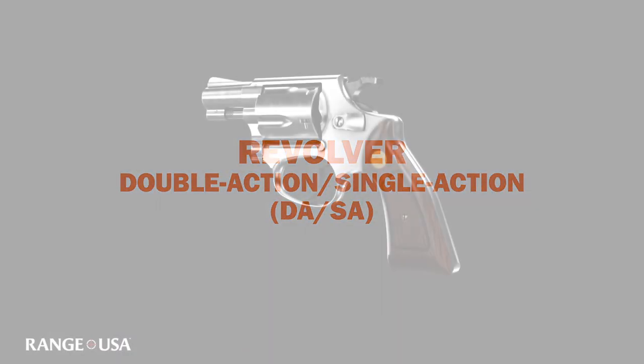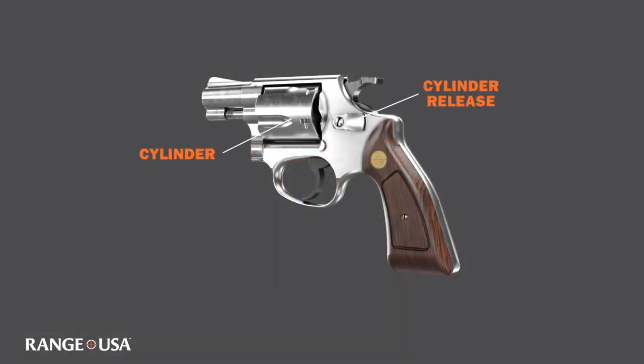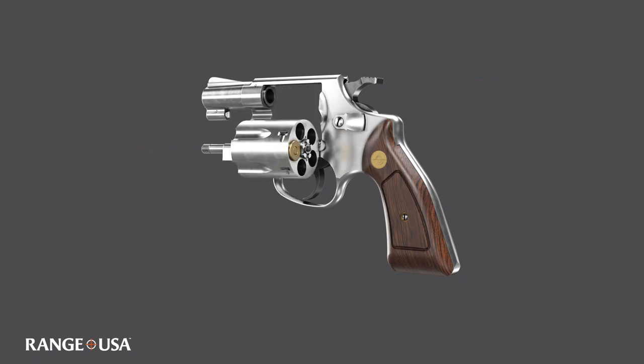Modern revolvers are very simple, but you still need to know how to operate them. Your cylinder release is pushed forward, which then opens up the cylinder. When the cylinder comes out, you use your ejector rod on the end of the cylinder to actually push out any spent casings or cartridges.